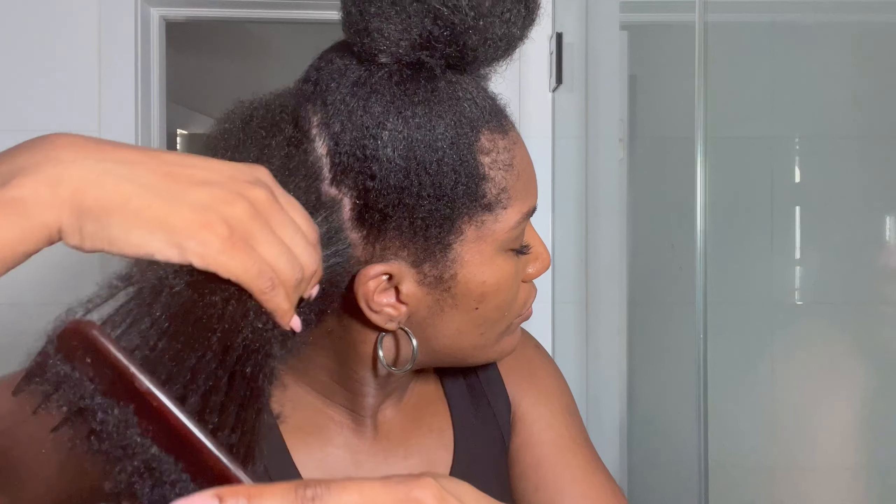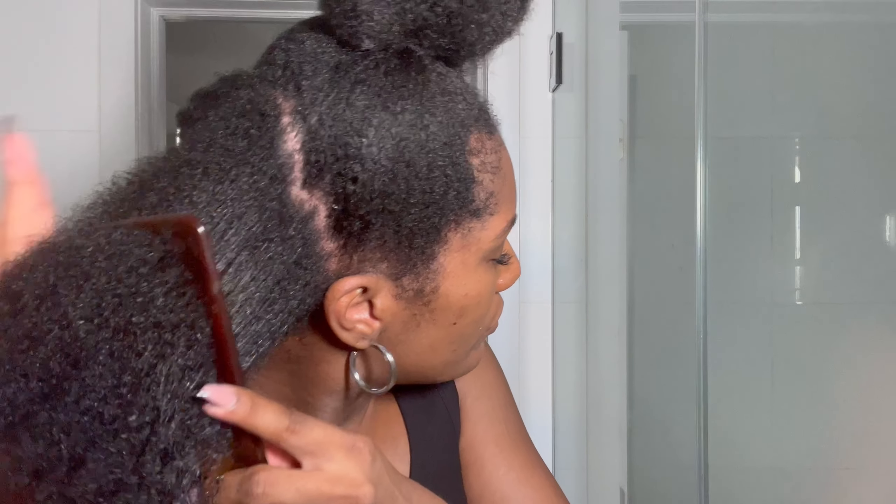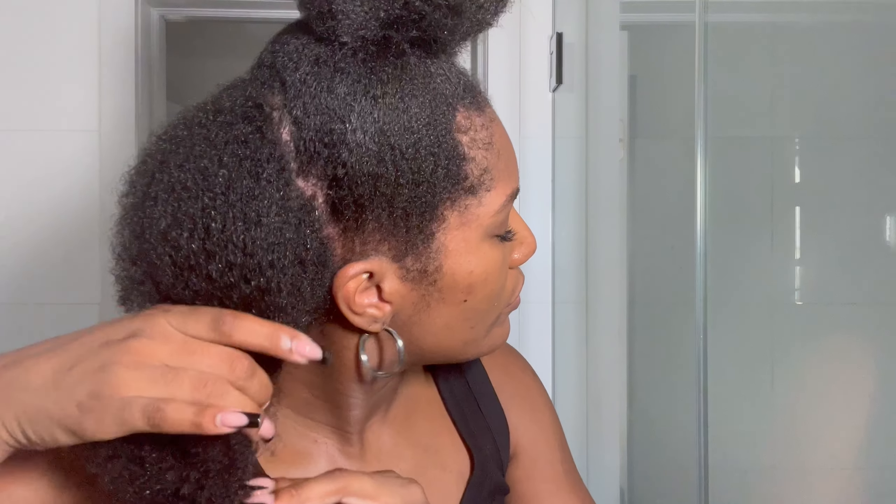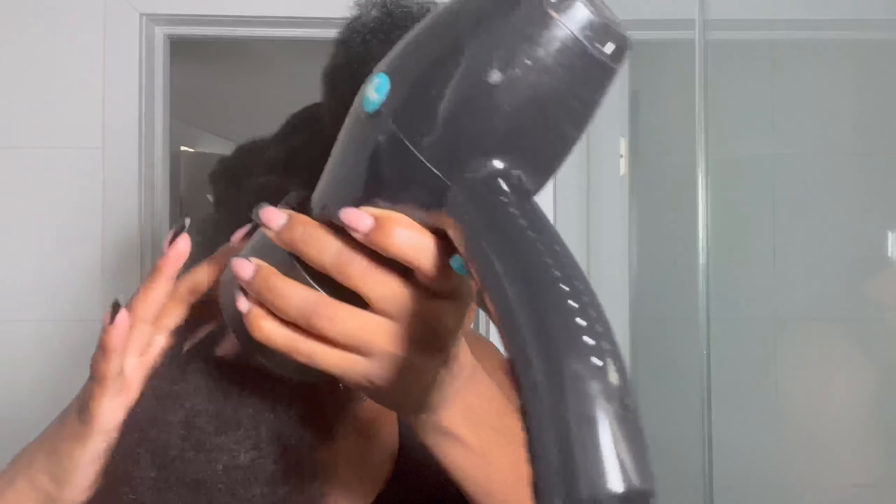This is what my natural hair looks like. Let's get into the application.